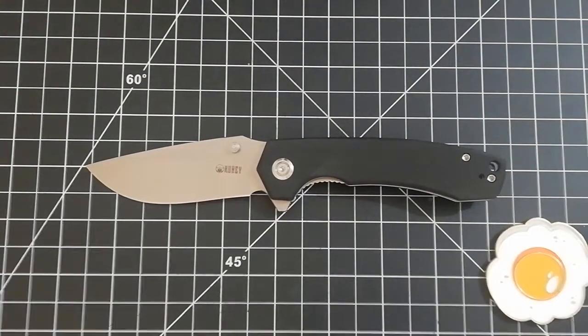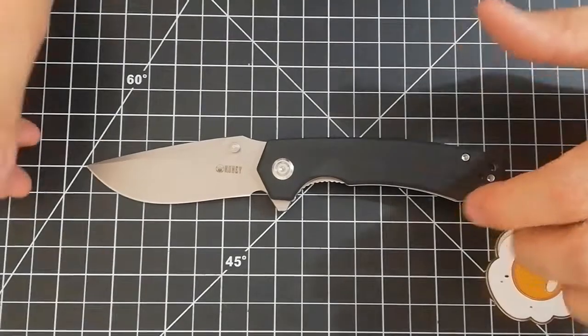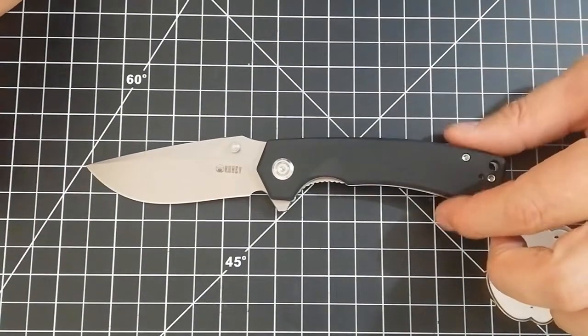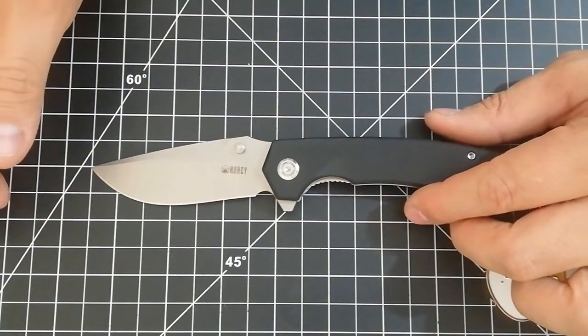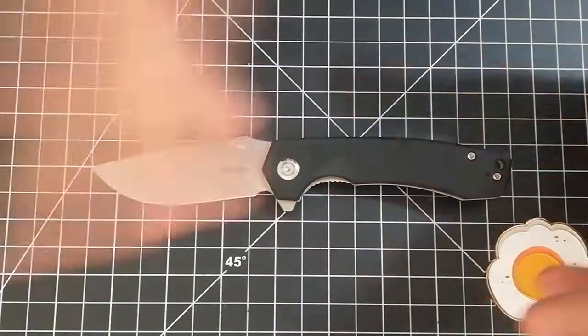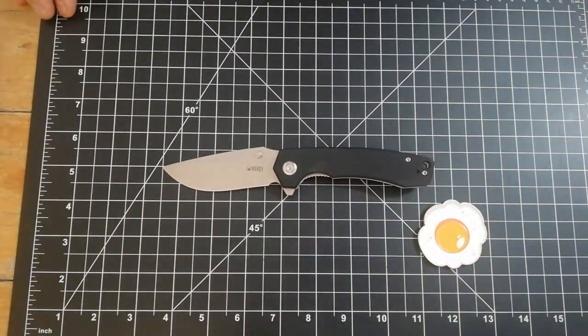How you doing guys, Professor EDC with another — the last Kubi first impressions video of this package I received — well, I bought — and it's just there's a whole bunch of things I'd like to say as usual, but let's jump right into the specs.